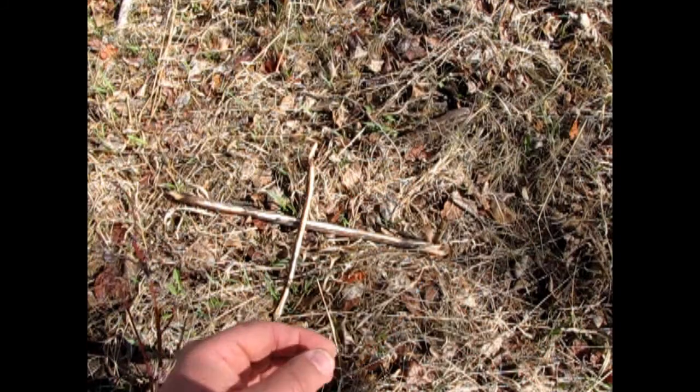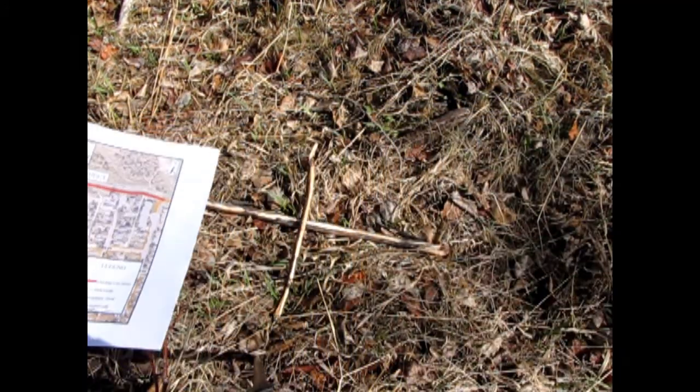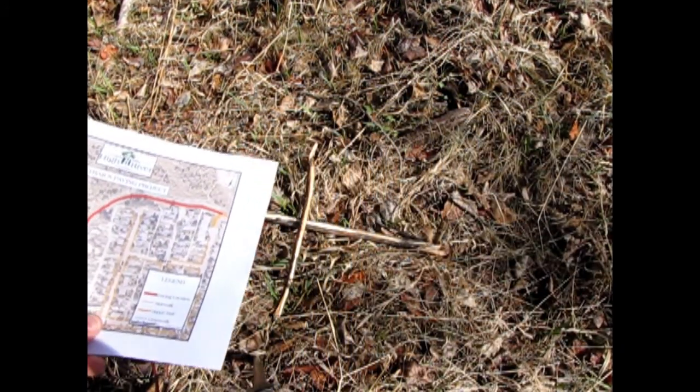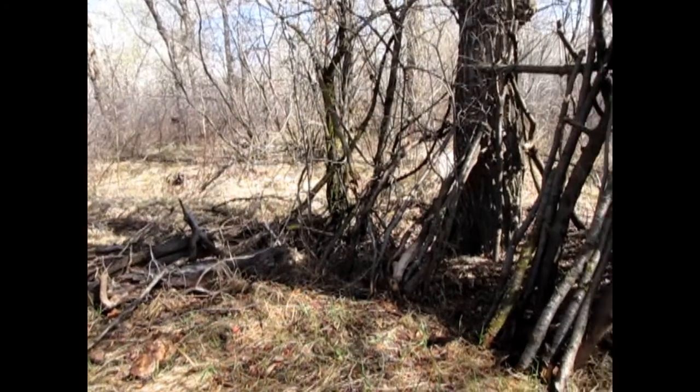Next you take your map, you find the north arrow, and you orient that north arrow to your compass. Study the map and compare it to your surroundings. Do any of these places on the map look like where I am or where I have been before? What seems familiar?